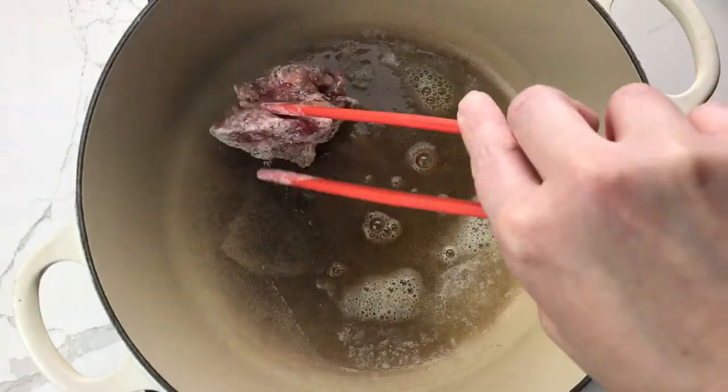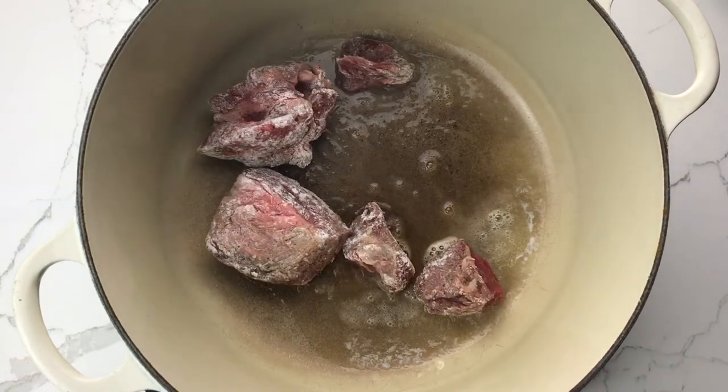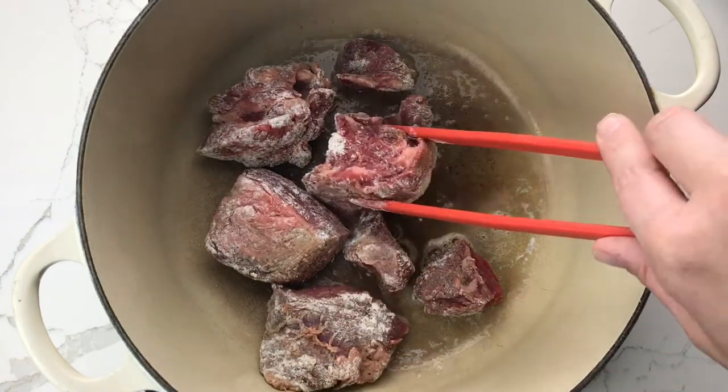In a heavy pot such as a dutch oven, melt the butter and then brown the beef on all sides.